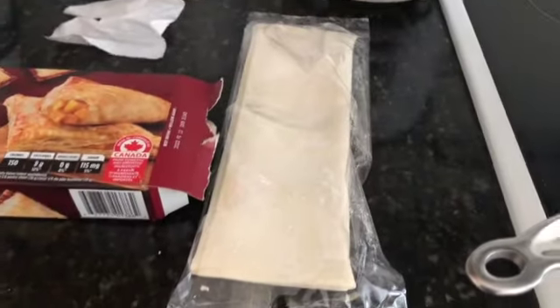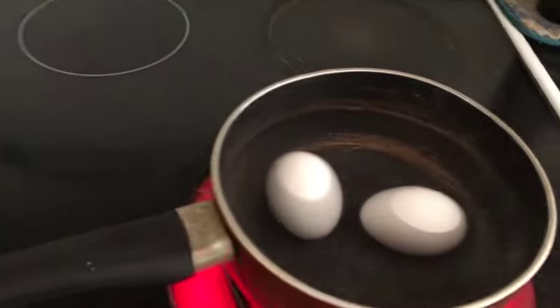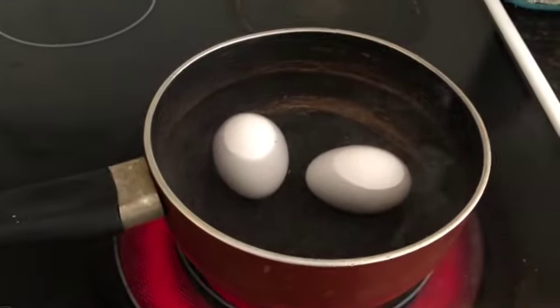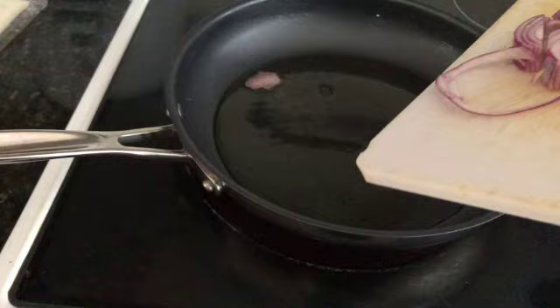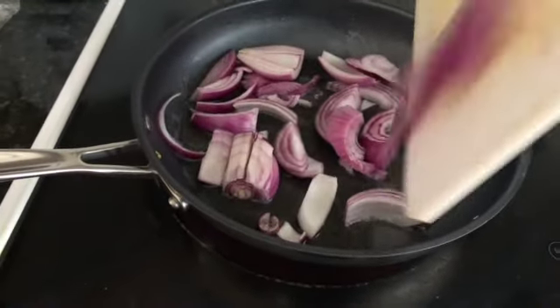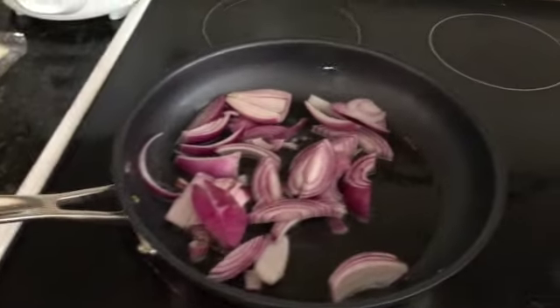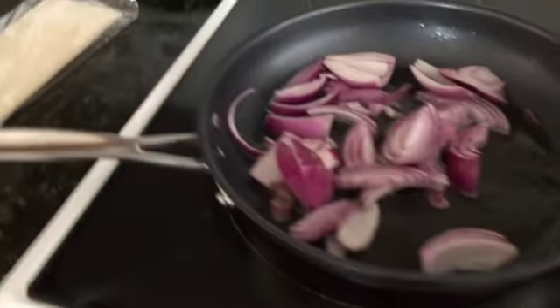Today we will see how to make egg puffs using the Great Value ready-made puff pastry. First, I am boiling two eggs and then I will make the egg masala using one onion — I will fry it for some time.